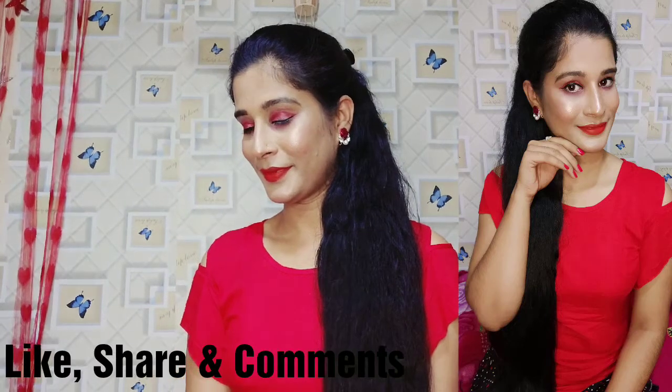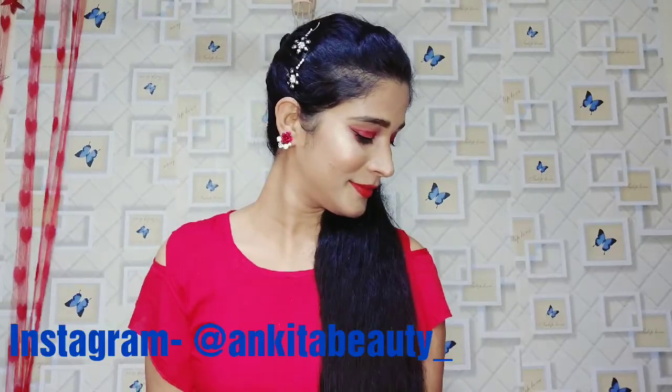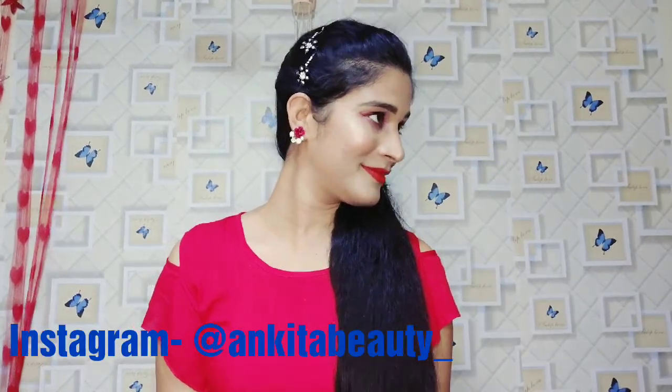Hello everyone, welcome back to my YouTube channel Ankitab Beauty. Welcome to Ankitab Beauty, how are you? I hope you are doing good. Today's video is a Red Makeup Tutorial.